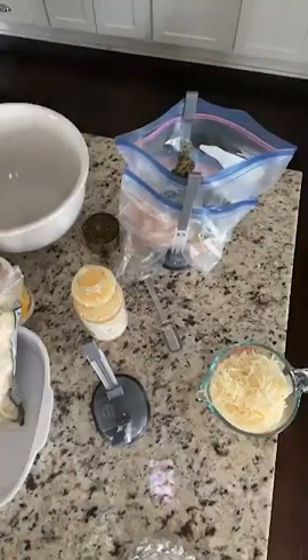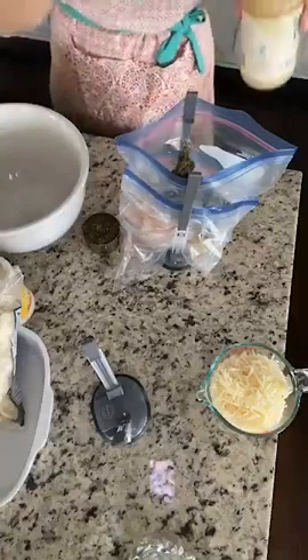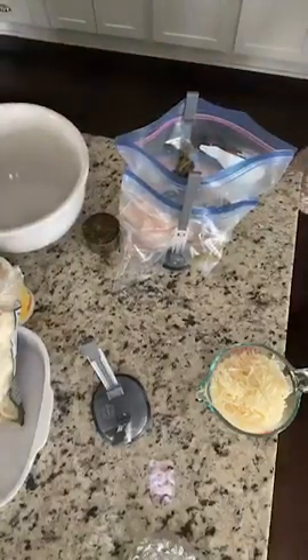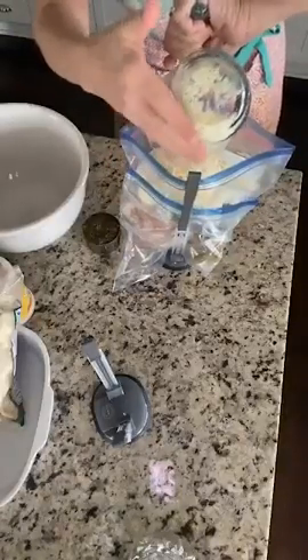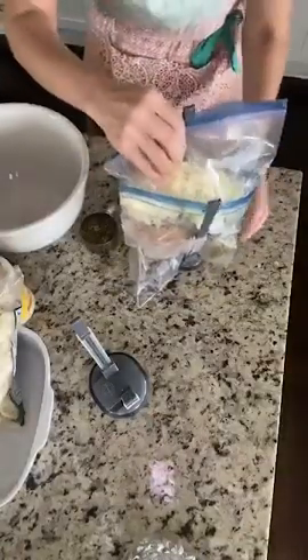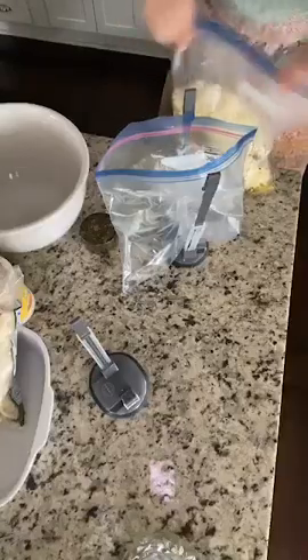Now we're going to add in three tablespoons of lemon juice. This is actually one that's so easy — I love ones that are super easy. We're literally going to pop these in the freezer, freeze them until ready to eat, then bake them. Now we're adding in two cups of mozzarella. I'm also going to need this all in this bag. Just click the link in the video if you're interested in the freezer bag stands.